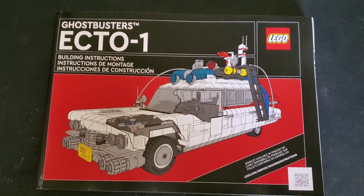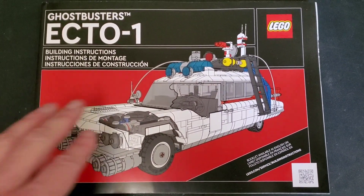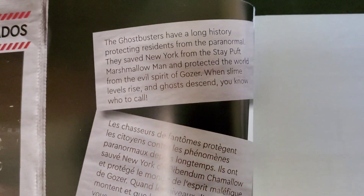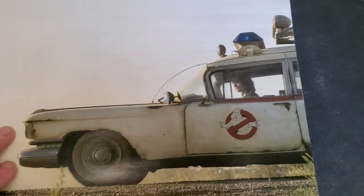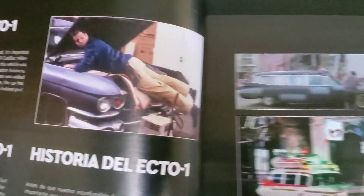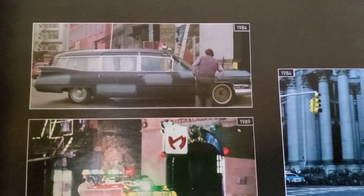Here is the instruction book, and I love the way they did the artwork — it looks like the old classic style, like instructions for how something was made back in the day. Inside there are all kinds of cool little things where they talk about the car and fun things involving Ghostbusters in general. Here's the car as we see it in the movie, and there's Dan Aykroyd when he was working on the car.